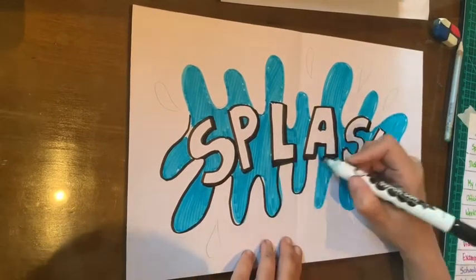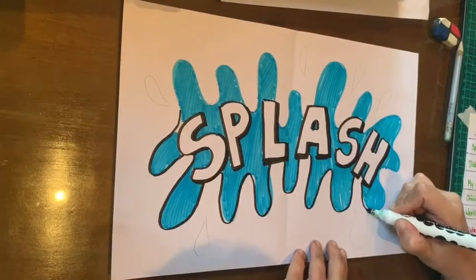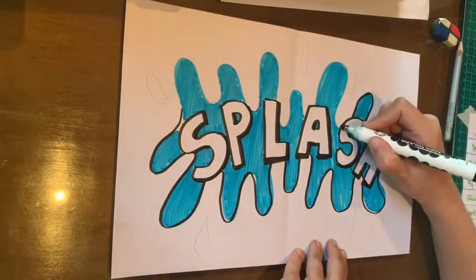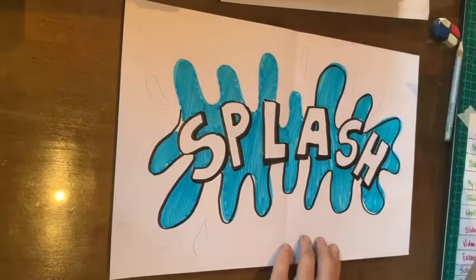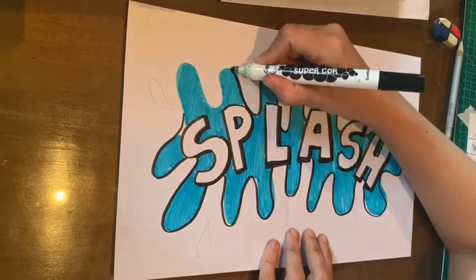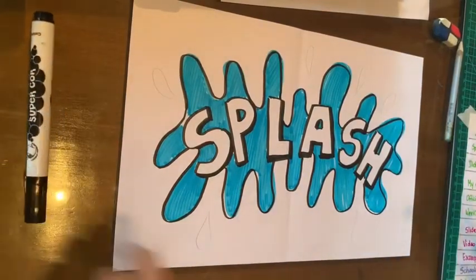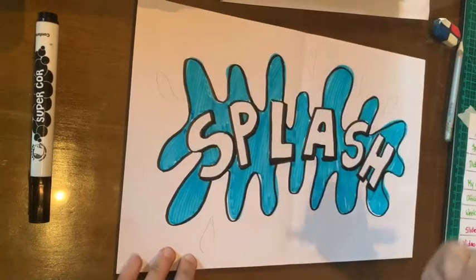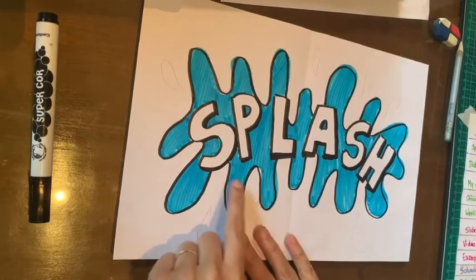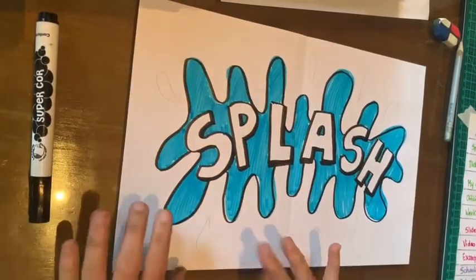You can color the letters in whatever color you want — I will leave mine in white. But then I have a problem: my background is also white. If you have one color on the same color, they don't have contrast, and it's hard to see them. So I have to color either my letters or my background. I think I'm going to cut out the splash and paste it on a new sheet of paper. You may also choose to color the background instead, but I will cut.